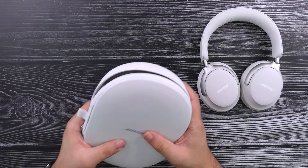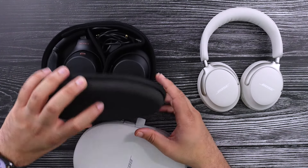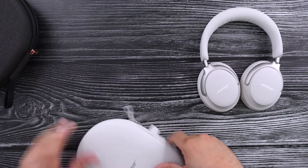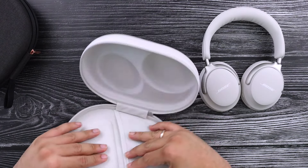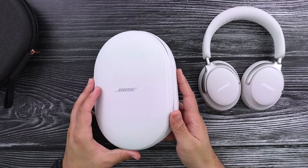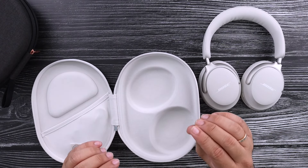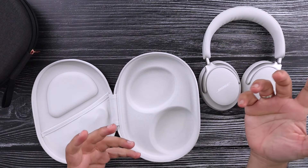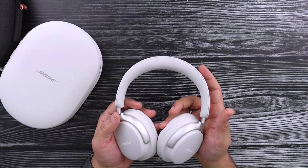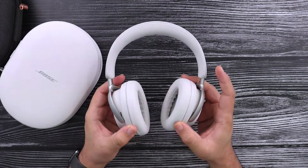The outside of the case does bend pretty easily. There is not as much sturdiness to it as the Sony case — pressing two fingers on the Sony shows no bow, but if I do the same thing with the Bose case, it's kind of bending in a little bit too easily. Nothing that's going to be a problem, but it just goes to show the materials on this are a little bit of a step down. And that's just unfortunate because the price of these headphones is $430. For $430, you better hope that they've done a really good job with the rest.